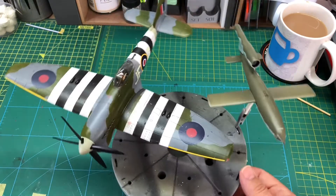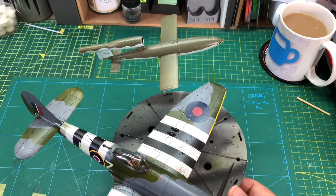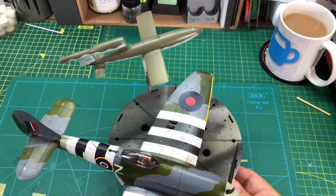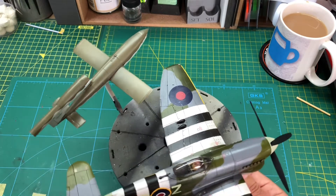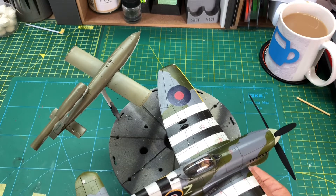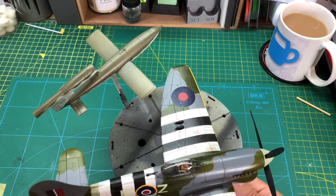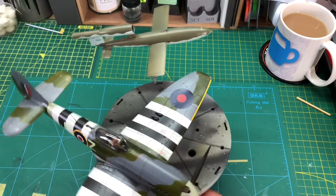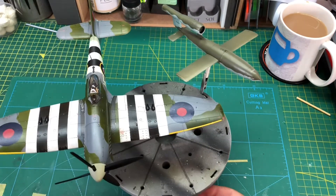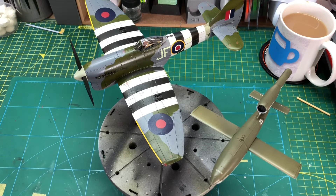The V1 itself has got some panel lines highlighted, but apart from that it's generally fairly clean, working on the principle that it would have come off the factory and gone straight on the ramp and been fired. I didn't really want to make it look like a beaten up old piece of tin. I'm quite happy with the outcome — it's a fairly subtle effect on the weathering, so I'm quite pleased with that.